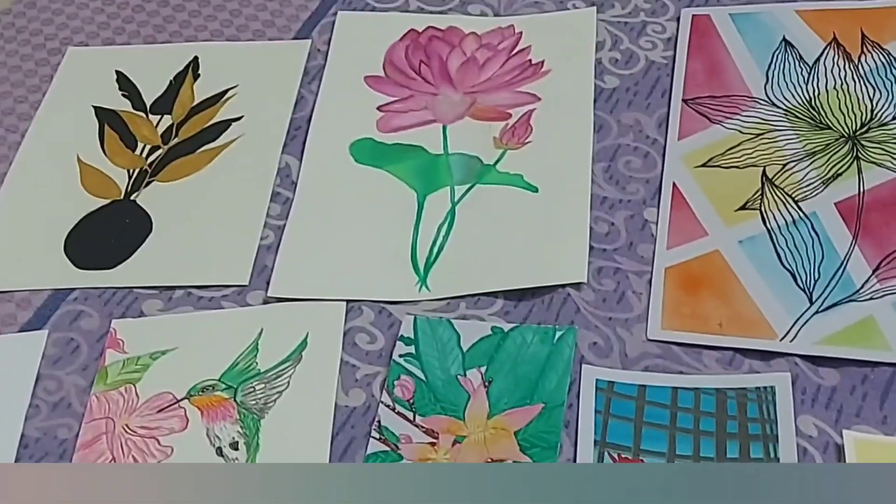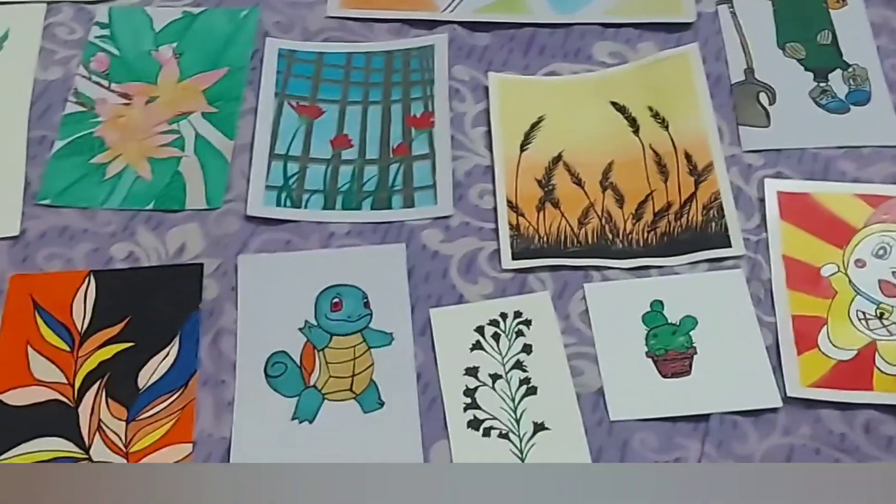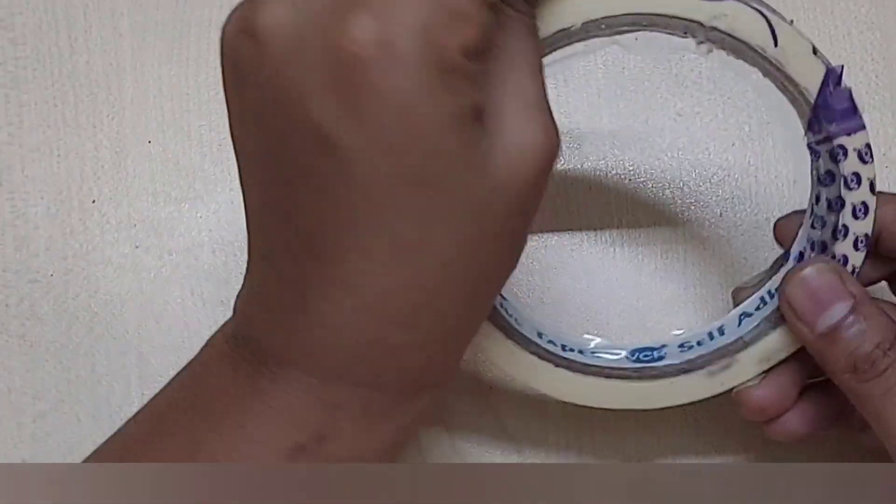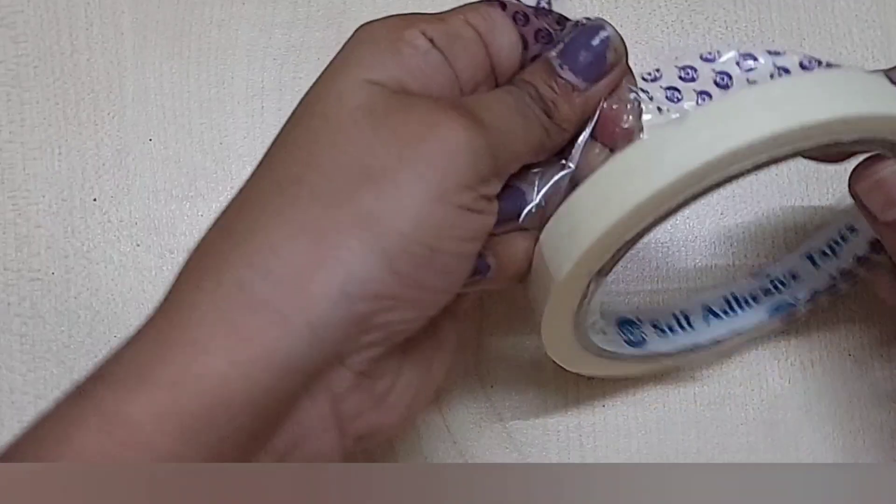I started with sorting out all of my paintings. These are all of them. Using this masking tape to stick them onto the wall. I got it from Amazon — I'll leave the link in the description.